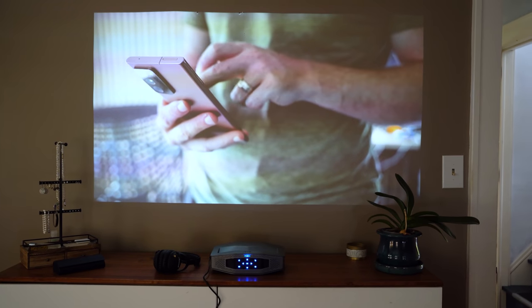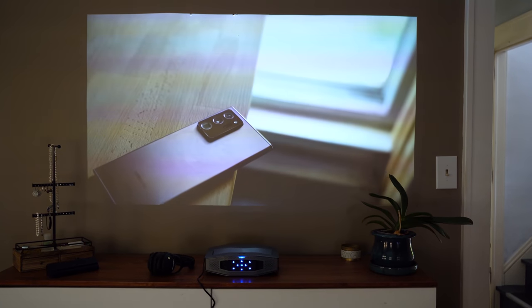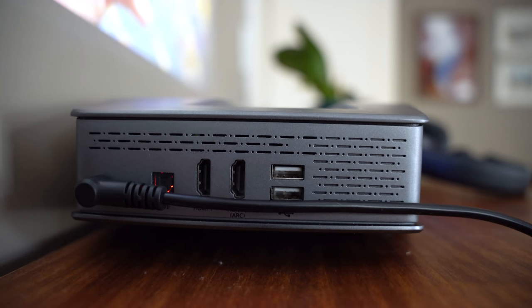You're not going to be getting 4K projection here, but 1080p is far better than the usual 720p resolution that we see on competing projectors of this size. As far as the ports go, it comes with two HDMI connections — one with ARC support — two USB ports, an optical audio output, and a 3.5mm audio jack as well.